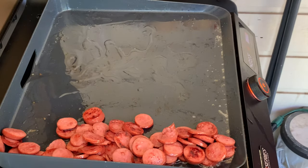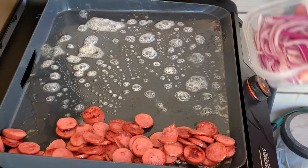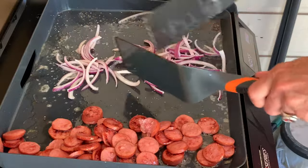Then add a little bit more oil, rub down some butter for a little richness, then add your red onion. Season this with salt and cook about five to seven minutes until that's soft.